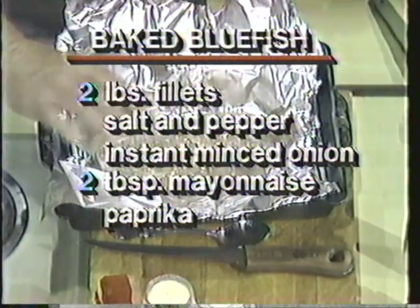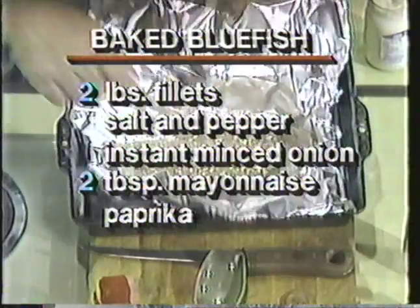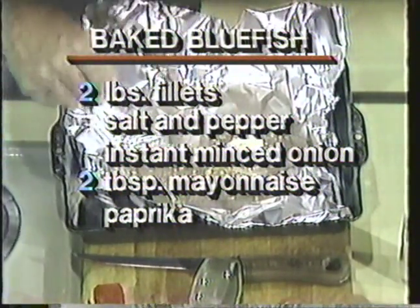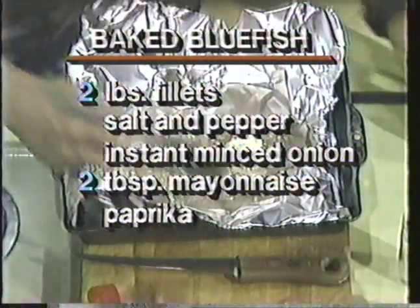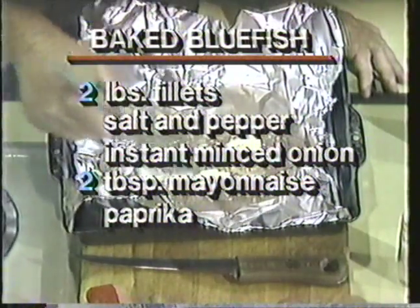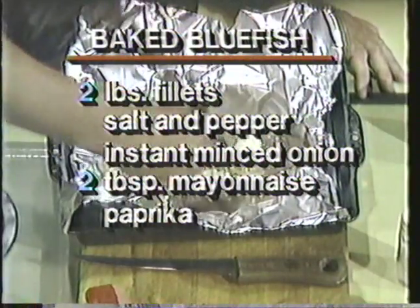And a little minced instant onion — just a spoon or two, depending on how much fish you have. However much you think you want. This goes fine with an oily fish like this. And a little mayonnaise — a tablespoon or two — and kind of dollop it on the fish and spread it out so you've got a real thin coat.